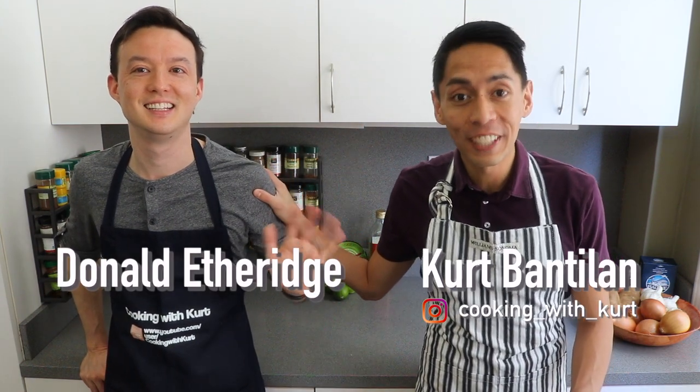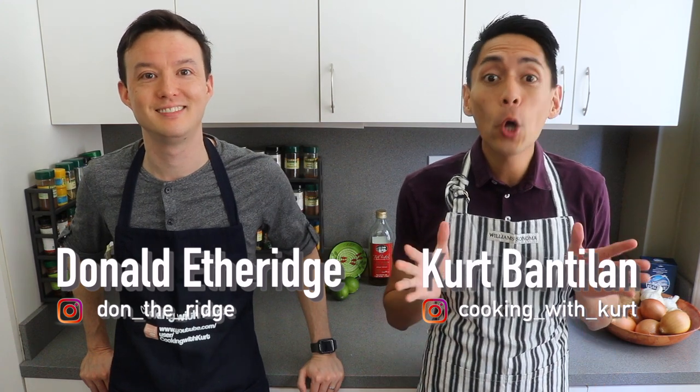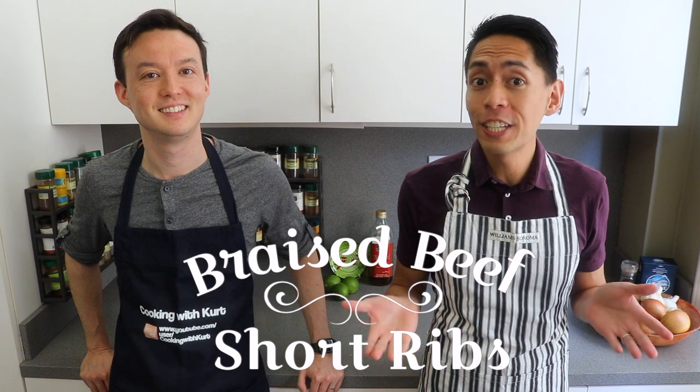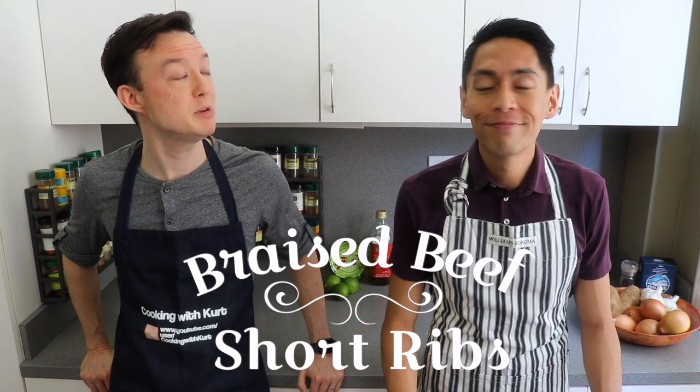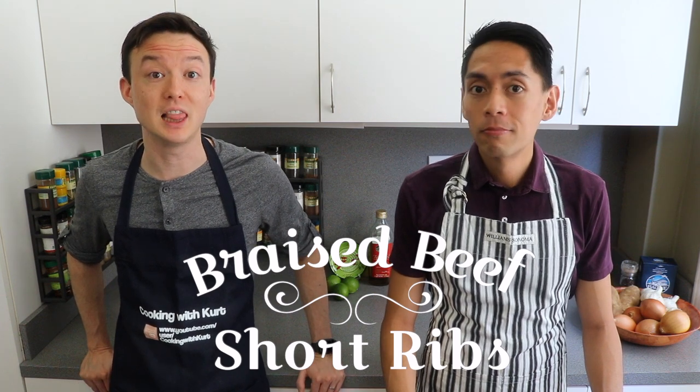Hey guys, this is Cooking with Kurt and today my husband Donald has joined me in the kitchen again. Hi YouTube. Long time no see. Today we're going to show you how to make braised short ribs. It's a great dish to serve at dinner parties or just a nice quiet meal at home. I remember you making it for our friends and it being a huge hit. Sadly, no leftovers.